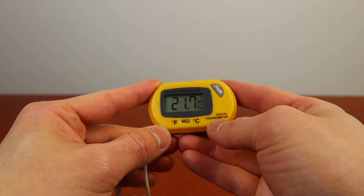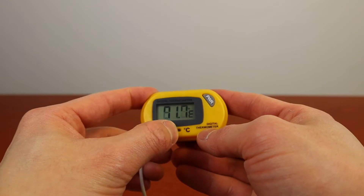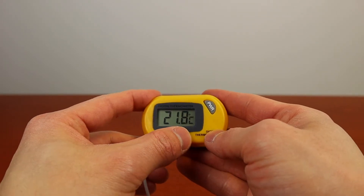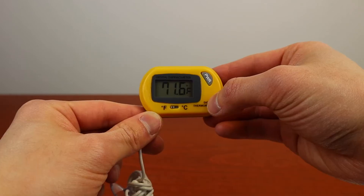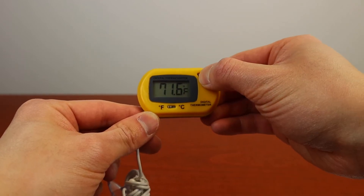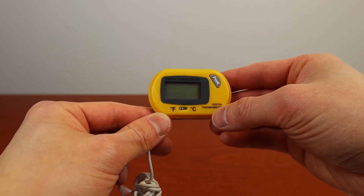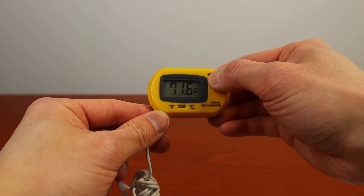You can change it to Fahrenheit or Celsius by using the toggle right below the display. To power off the display, just hold the power button on the top right corner for just a few seconds. To turn the display back on, just press the same power button.